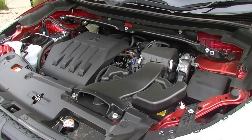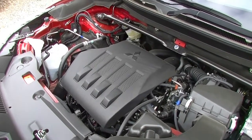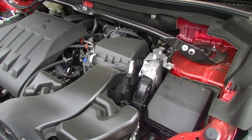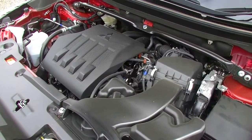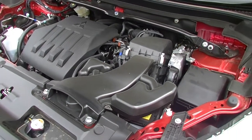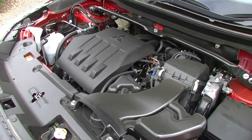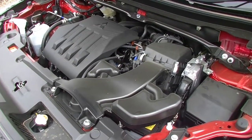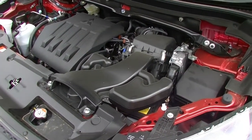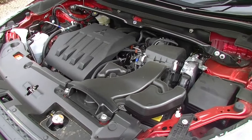Moving under the bonnet of the Eclipse Cross, you're going to find Mitsubishi's 1.5-litre four-cylinder turbo engine. If you haven't had the pleasure of driving one of these, I highly suggest you find one and take it for a drive. With 110 kilowatts and 250 newton metres of torque, it doesn't sound like a world record engine, but when you're driving the Eclipse Cross they are surprisingly nimble. Paired with an eight-speed automatic transmission, it gets the gear ratios right — quick off the mark, super economical, and an absolute pleasure to drive. It's got a 63-litre fuel tank and can tow a very impressive 1.6 tonnes out of a small two-wheel drive SUV.